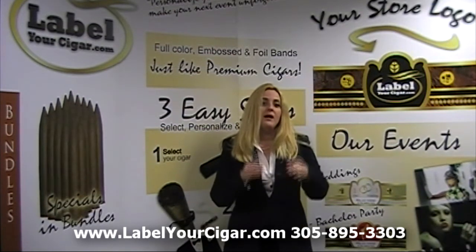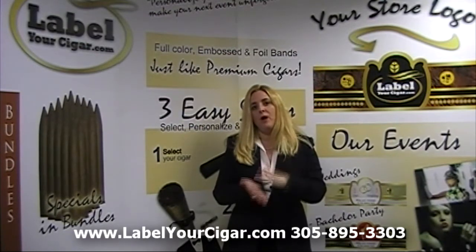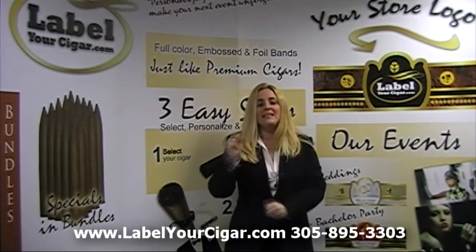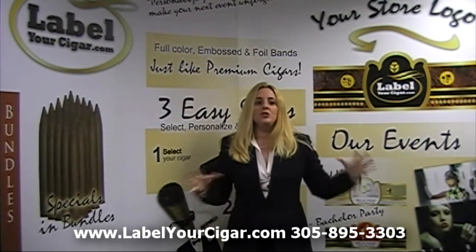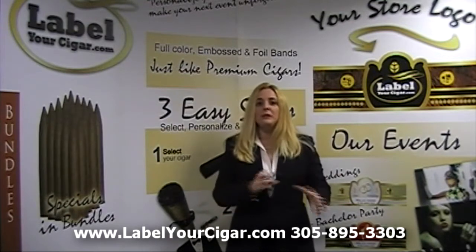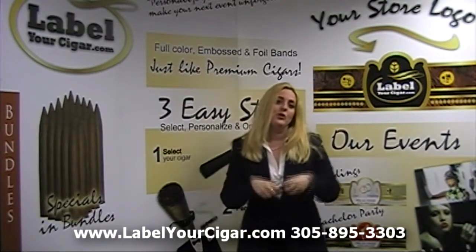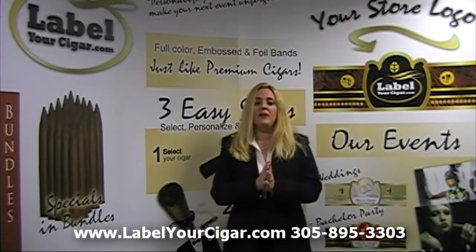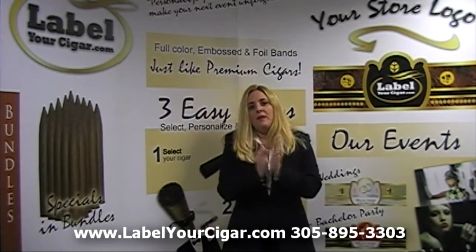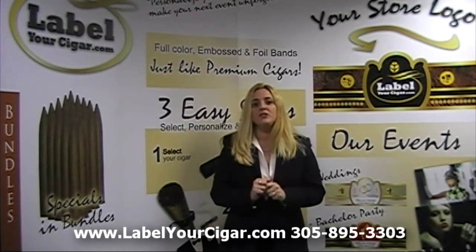I just want to address one more time — the banda, viso, and ligero are the leaves that come together, selected by the master rollers to create that particular blend. Of course, the amount of each leaf selected, how they're cared for, and grown at the factory, is what makes that perfect marriage and creates that bouquet of a great aroma and a great cigar.